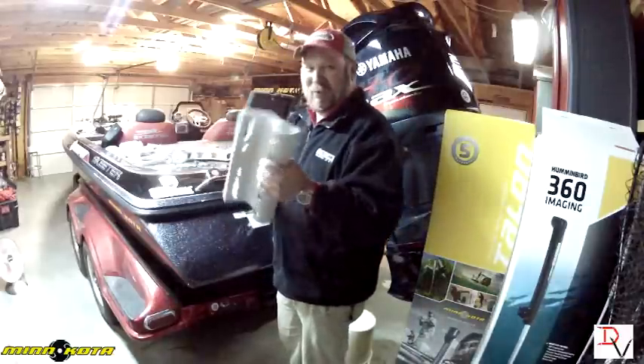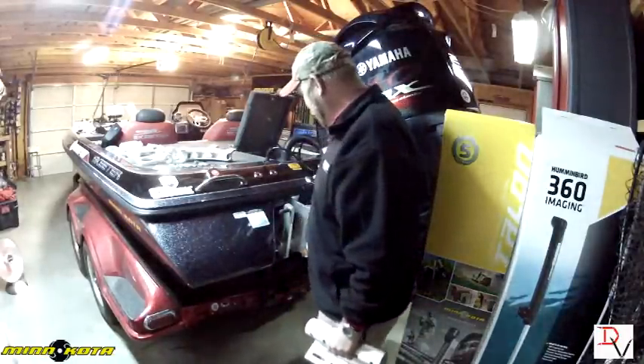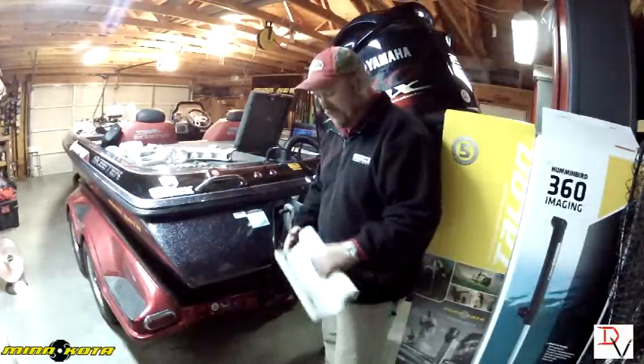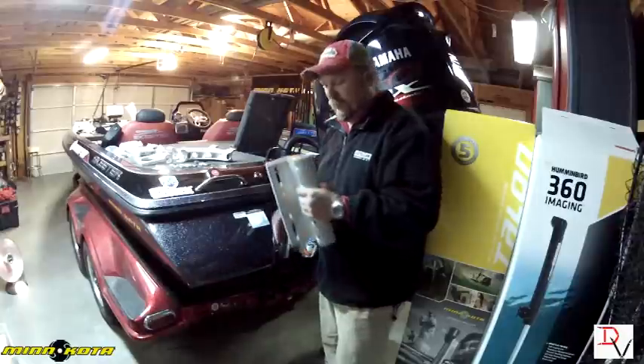First thing we're going to do is bolt this up. The Atlas jack plate now comes standard with the holes already drilled, so you don't have to drill them. If you have an older plate, you will need to drill two holes in your jack plate.